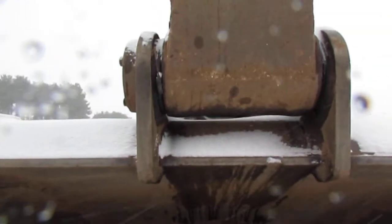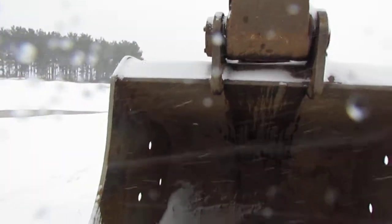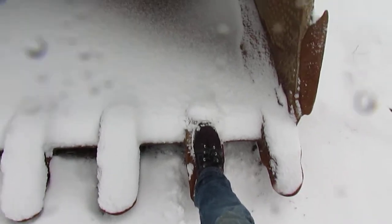The camera is at my eye level and it's basically at the pin connection, so it's a massive bucket. The teeth are huge — just for a size comparison, that's my foot and I'm in a size 14. It's a massive bucket.